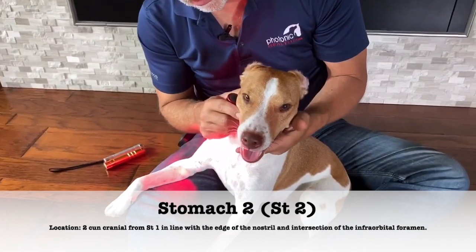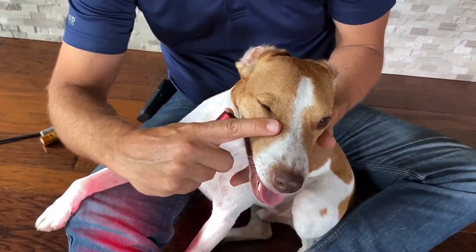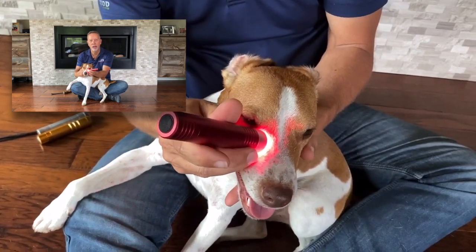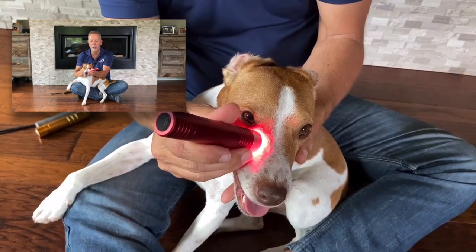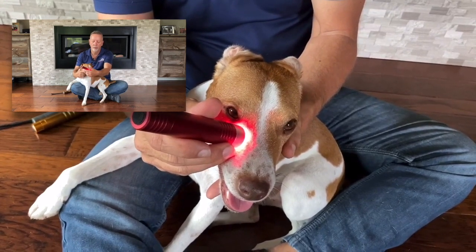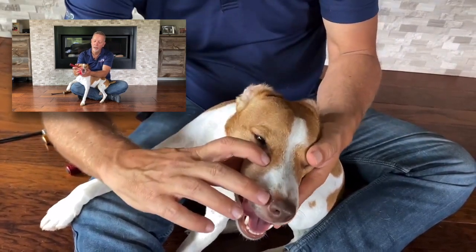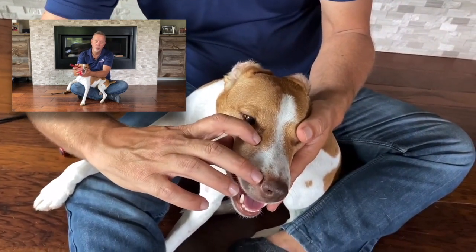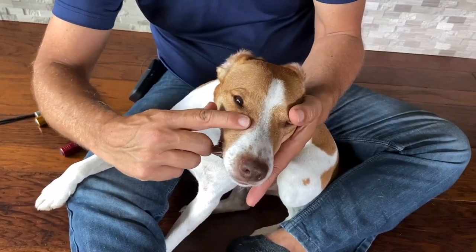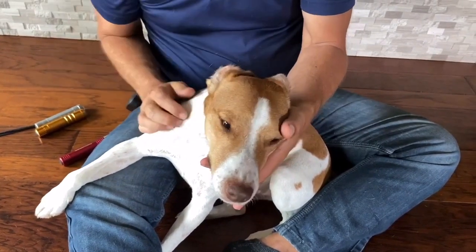The last point we're going to look at is Stomach 2. You're going to find the canthus, or the corner of the eye, and find an indentation that your finger fits into right at the corner of the eye. The light is big enough to put on there — don't put it in the eye, just have it down below. You can also find Stomach 2 by drawing a line from the corner of the eye to the corner of the nose. It's right below the eye in that indent, and it's on both sides of the dog.